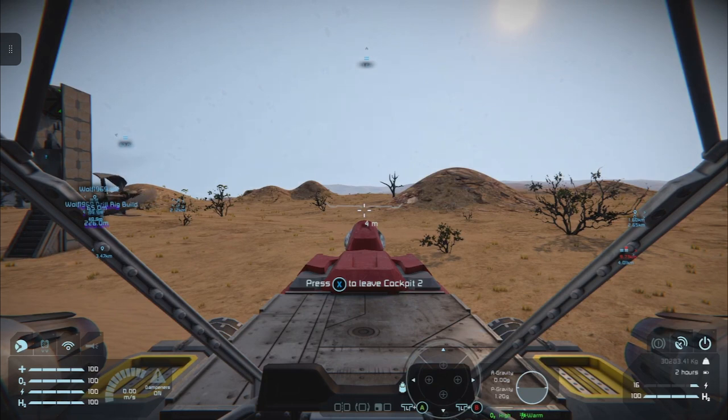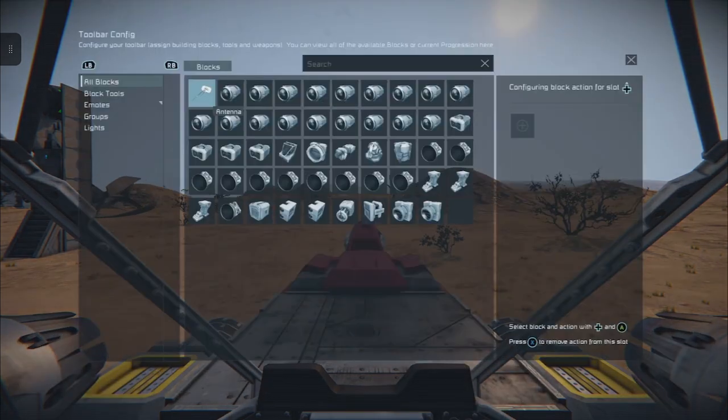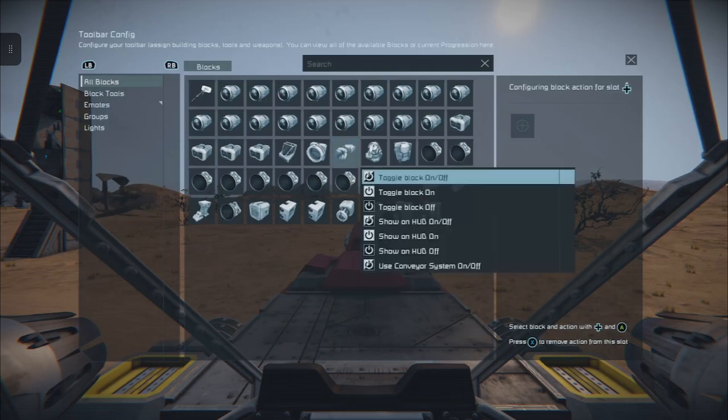Let's jump into the cockpit with X and open up our toolbar menu. If you're on the first page, all you need to do to move pages is click in the left stick, tap B to go forward, A to go back. So we go forward to a blank page. The first thing I'm going to show you is how to stick the block itself on the grid without having to use the block tools. Move over to the drill with the D-pad, press A, then choose toggle block on/off.